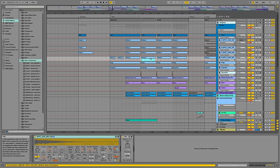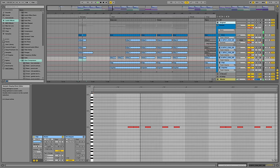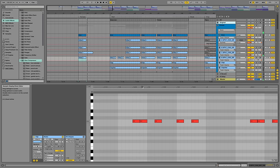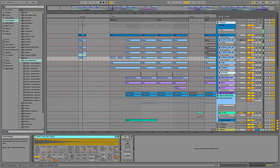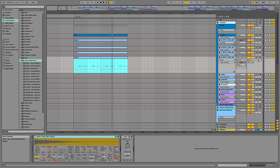There's another hi-hat playing a slightly different pattern — that one really adds into the groove already. It's panned to the right because it's playing a different kind of groove compared to the other three.